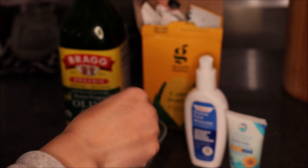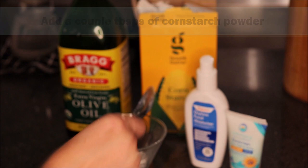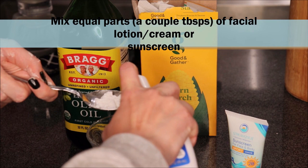So you will start by adding a couple tablespoons of cornstarch. And then you want to mix equal parts of an unscented and mild facial cream or lotion or a sunscreen.